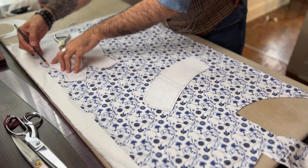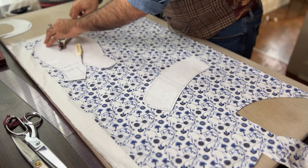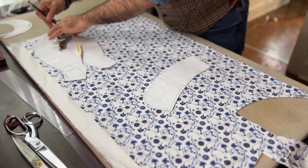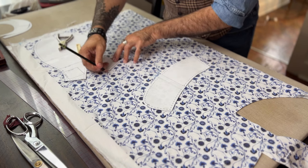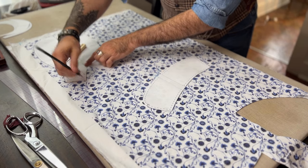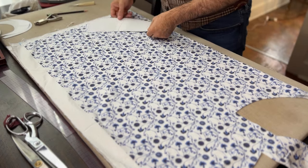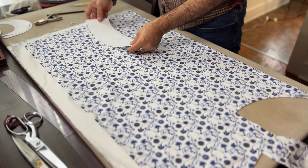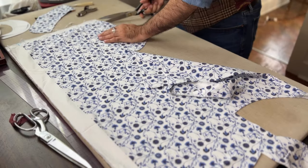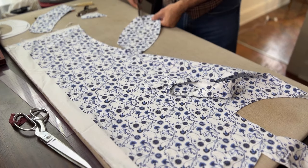Take your pattern pieces and begin to lay them out on the lining. What you'll notice throughout this whole process is that I'm actually making two hats at one time because they're so small and fast to make — it's just really efficient. For the lining fabric, I only need the main body of the hat and the side panel, because the bill is lined with self-fabric.